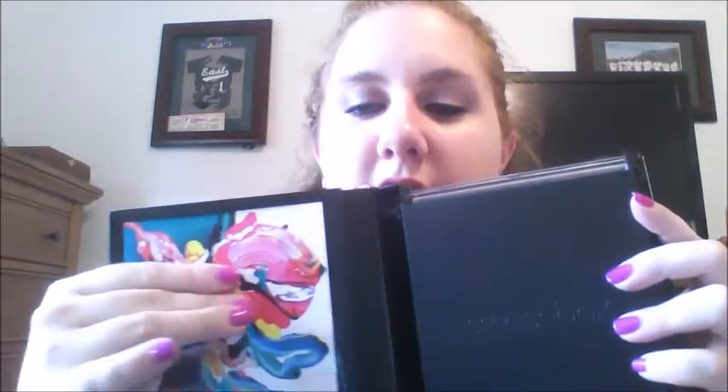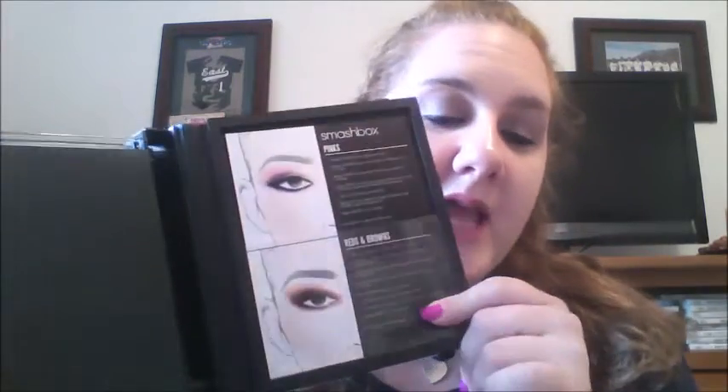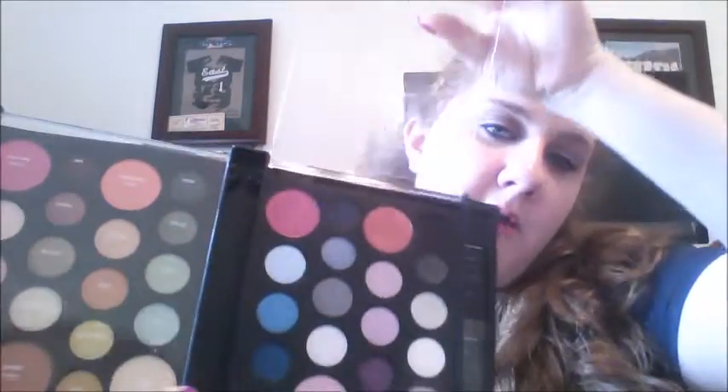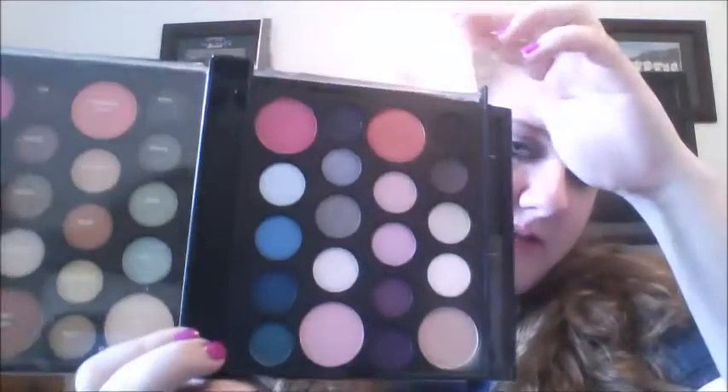The first part is like a book — there's a little sleeve right here and they've put little color cards. There's one in the back as well with different looks, like a thing about all the pinks, the reds, the browns, and different eye looks you could play with. With this one, it's a plastic case and all of the names line up — they are permanently on there — and I am just in love with that feature.